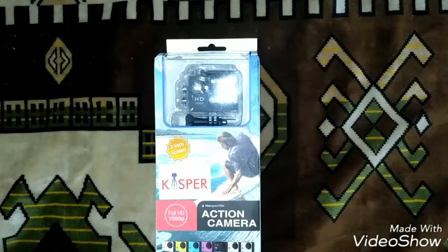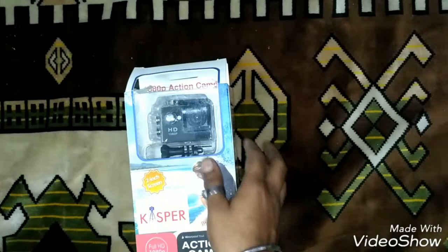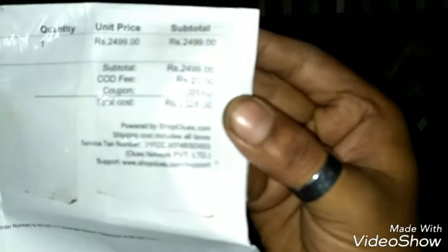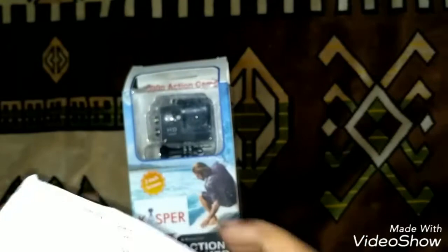Hi guys, I'm Sharabhijit Goswami from Kolkata, India. This is my first unboxing — actually my first action camera. I just bought it online from shopclues.com. I got it at a quite bargain rate, around 2500 rupees. Let me show you the bill — it's 2500 and 28 rupees including the delivery cost. I'm using a Redmi 3S mobile for this.